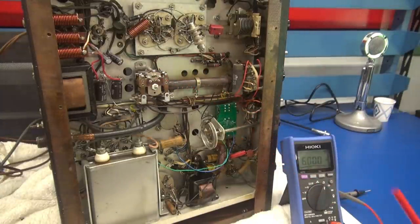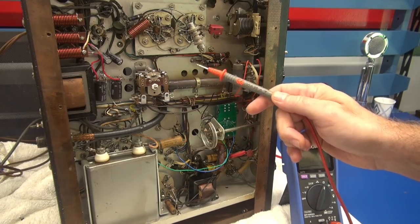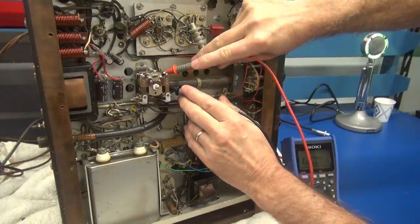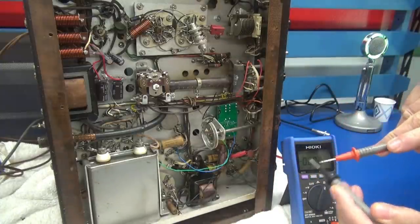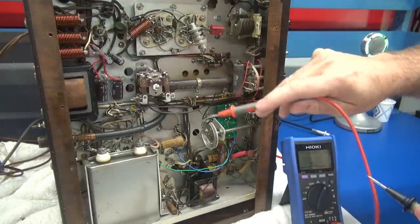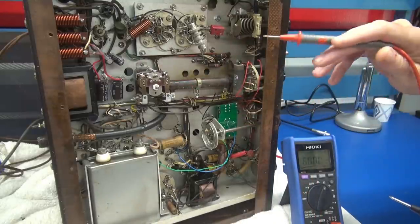The next common failure on these Vikings, especially with these old relays, is that the coils are usually open. It should be around 10K, but if I get down here on the coil you can see there's no activity — the coil's wide open. That's because they tap these off the 300-volt circuit, which runs out through your microphone and back, grounds it, and that's what pulls in the contact. They're very fragile and prone to failure.